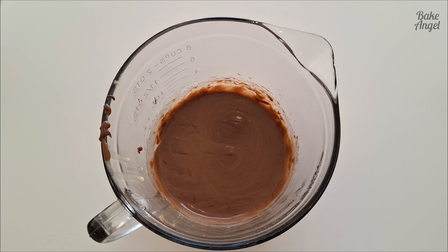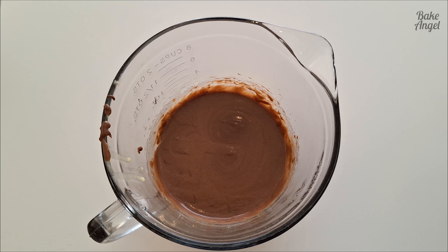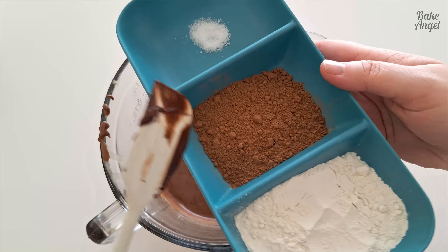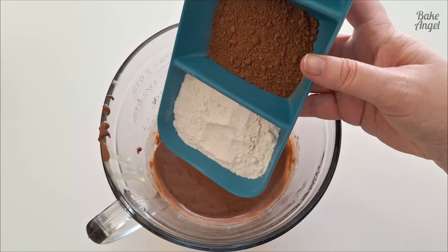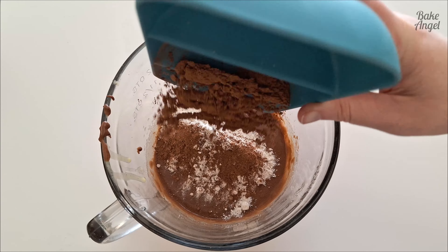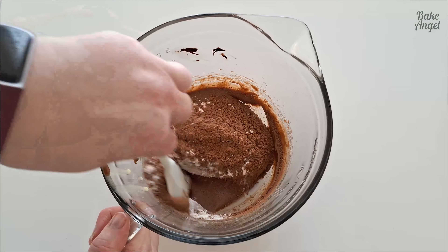Next we're going to add in our dry ingredients and we're actually going to mix these in with a spatula, because we want to make sure we don't over-mix the brownies at this stage. We've got our all-purpose flour, cocoa powder, and a touch of salt — so let's stir that in.